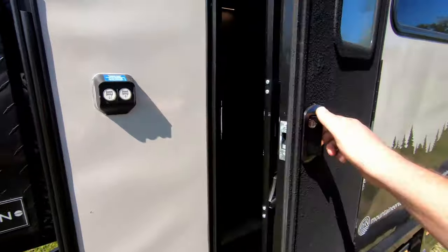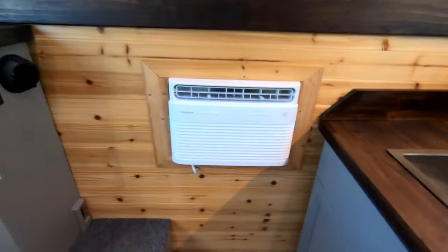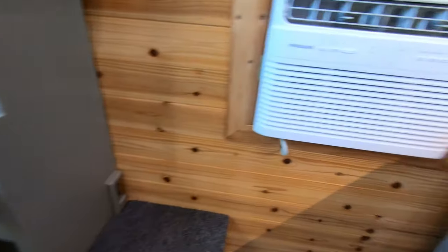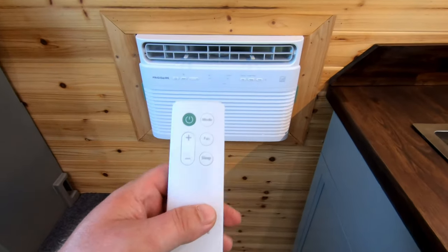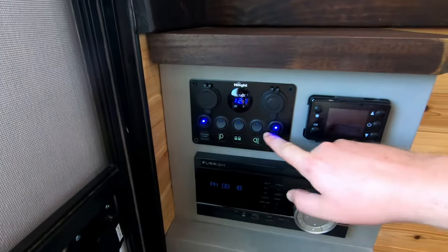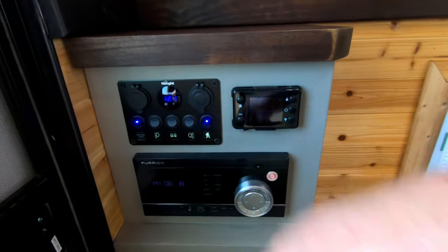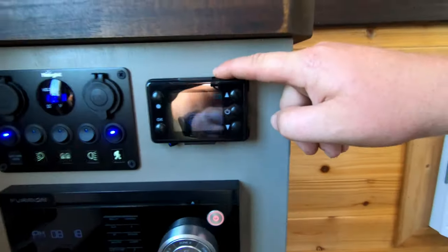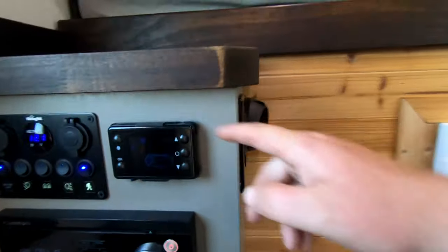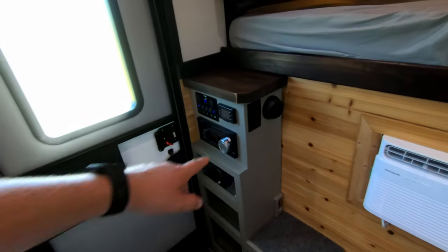Going inside, we've got a standard RV door with a removable screen. Nice and cool in here — we've got a Frigidaire 5000 BTU window air conditioner running on solar with a thermostat remote. All our exterior lighting controls are here, interior main cabin lights are here, a quick voltage readout, and USB chargers. This is our heater control panel; the hot air plenum is here, and the cold air return goes back out to that exterior box.